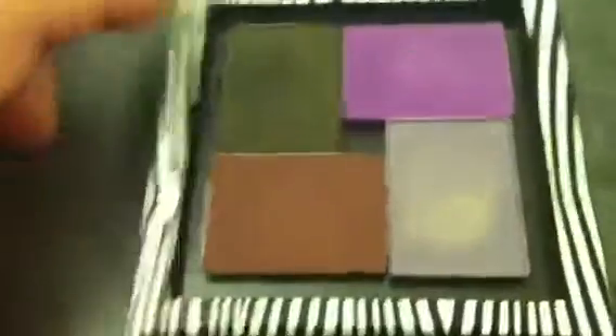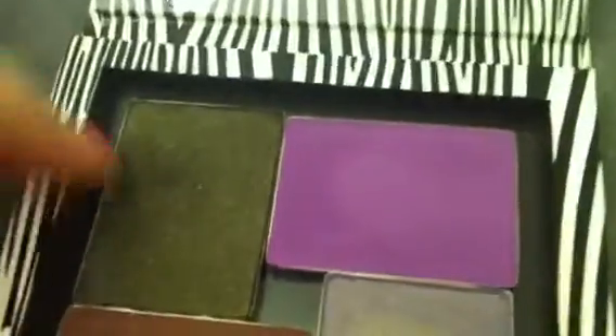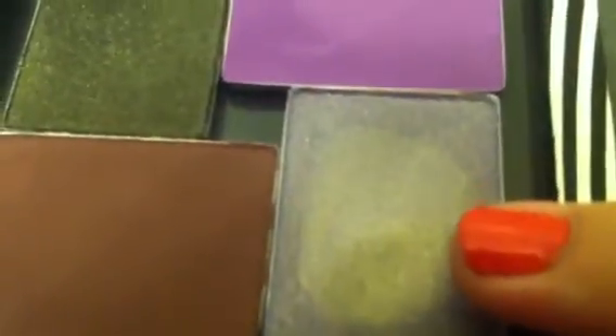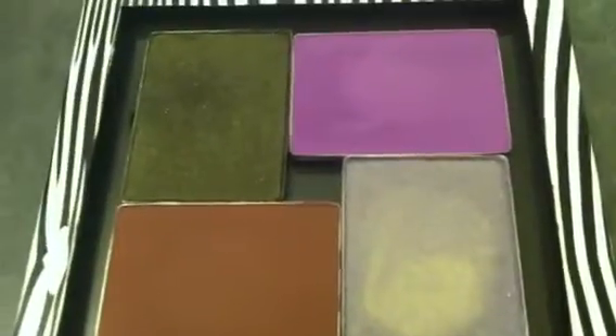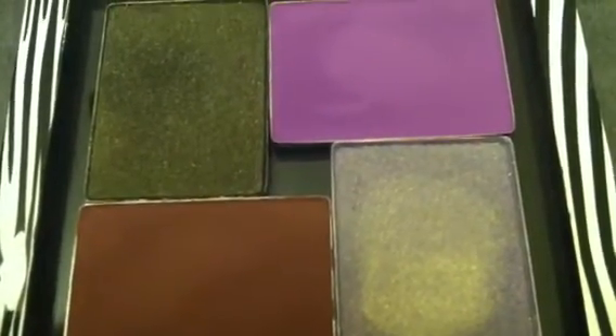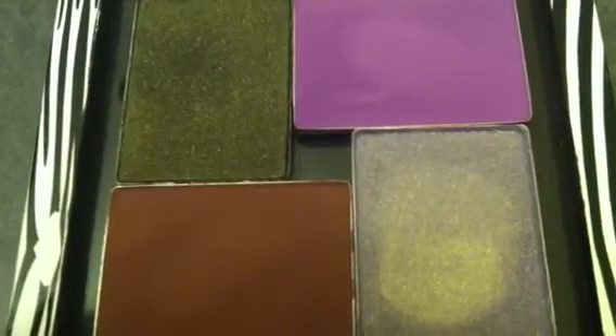And this is another palette that I created. The colors in here are Night Clubbing, which is a very dark, dirty green with a ton of shimmer; Can Can, which is such a pretty color; Strata, which is another one of my favorites; and New York. These colors together — you might wonder how they could possibly look good — but you can create so many looks with these four colors and really play up or play down your look for that particular day.